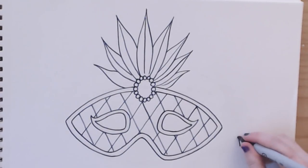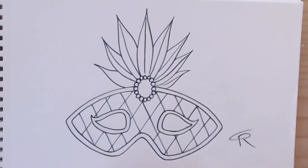Thank you very much, guys, for joining me on this part one of how to make a Mardi Gras mask. Be sure to follow along in part two, where I fill it in with some color. Thank you.